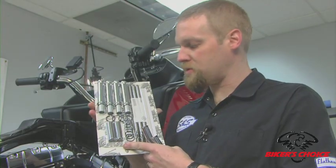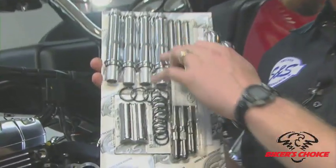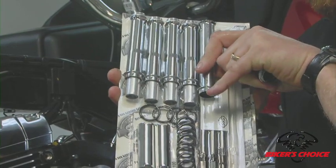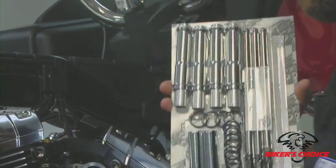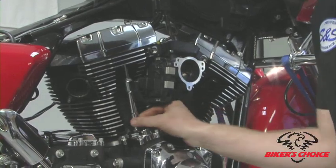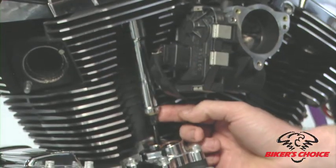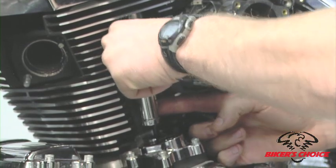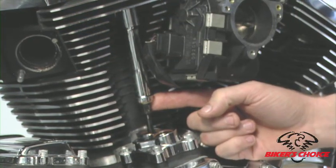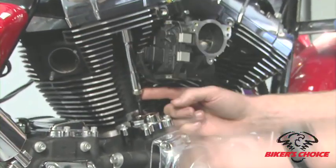The S&S pushrod kit comes with tubes and clips. The tubes that come with it are necessary because the stock tube is substantially longer — if the stock tube were in place it would cover the adjuster and you wouldn't be able to get at it. When you buy a set of S&S pushrods they come with shorter tubes so you can install them without taking anything else apart.